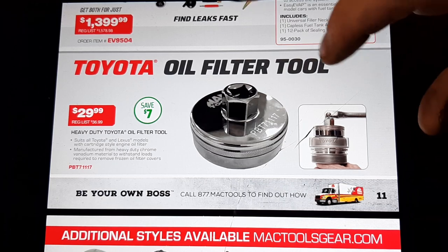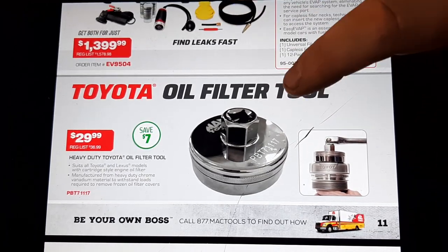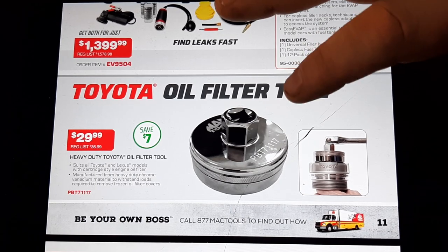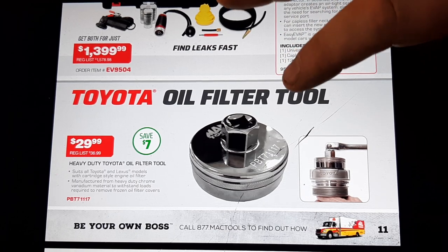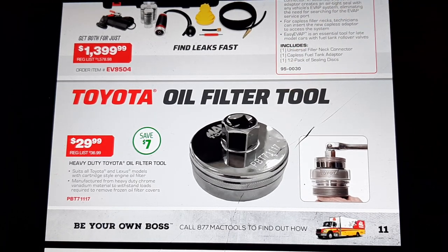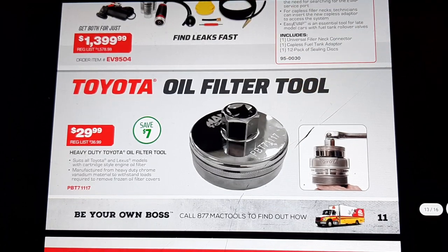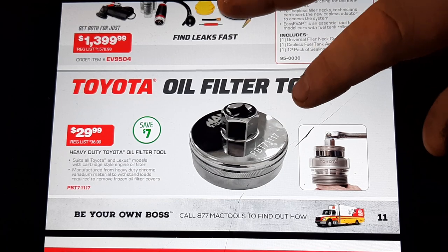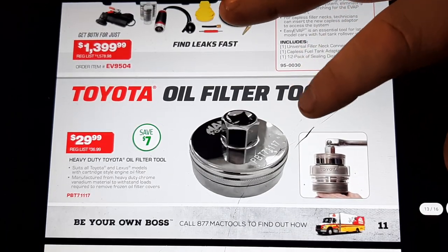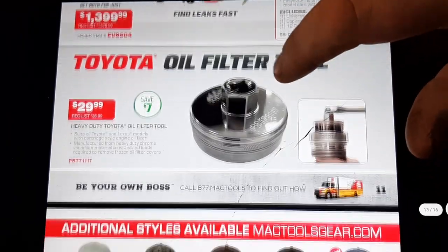Oil filter tool right here at $29.99 — pretty sure this one's also rebranded from a private brand. This is a nice Toyota oil filler neck tool, and the price is spot on because I'm pretty sure they're $24.99 online. It's worth buying from the Mac guy for warranty purposes — you don't have to send it in and all that business. And you almost need them for all these Toyotas now.